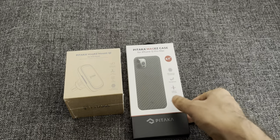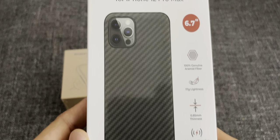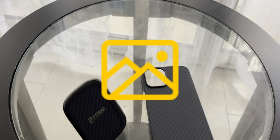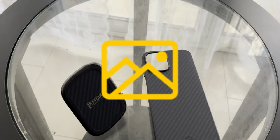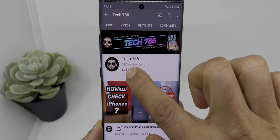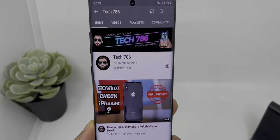Hey guys, welcome back to my channel. In this video I will do unboxing of new Pitaka case for iPhone 12 Pro Max and also their wireless charger for your car. A big thanks to Pitaka for sending this review unit. So let's unbox and find out more about it, but before I start, kindly subscribe to my channel and hit the bell icon so you'll get notified every time I post a new video.